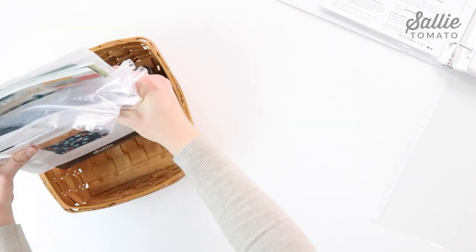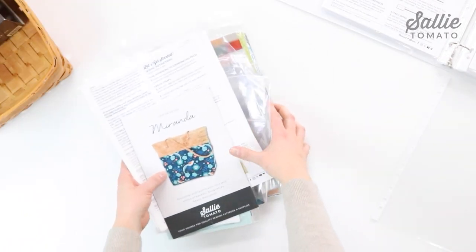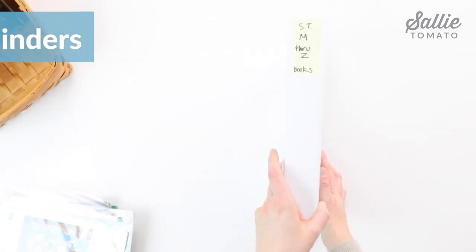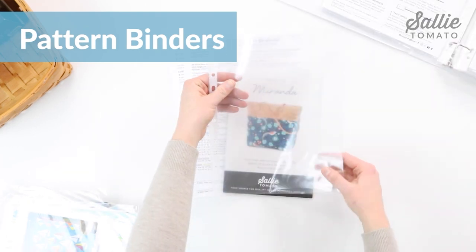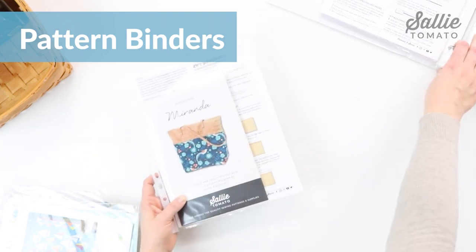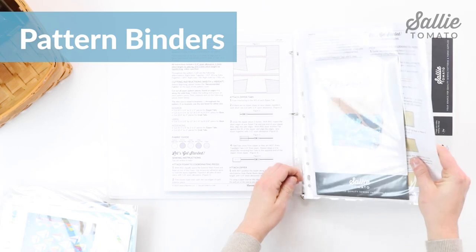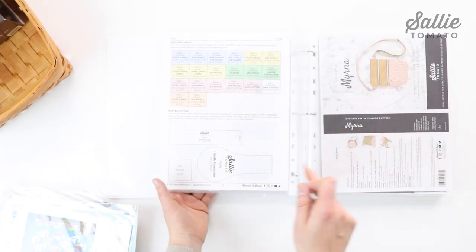Next, let's tackle your pattern stash. Instead of a disorganized basket or box full of patterns, store them in binders. Insert your printed PDF or store-bought patterns into separate sheet protectors — the sheet protectors will prevent dust and water from damaging your patterns. Then sort into binders depending on the type, designer, or in alphabetical order.